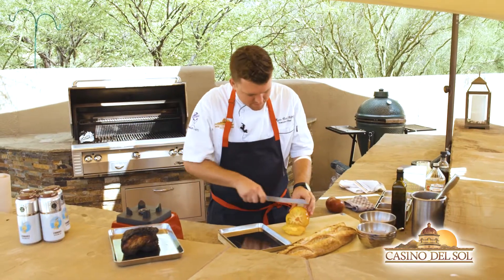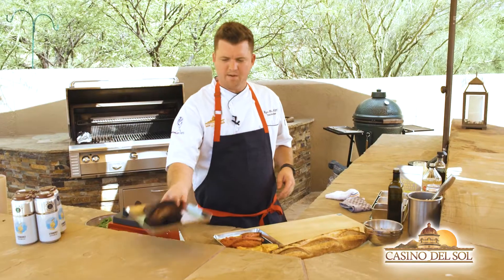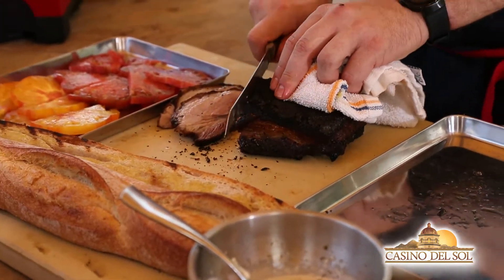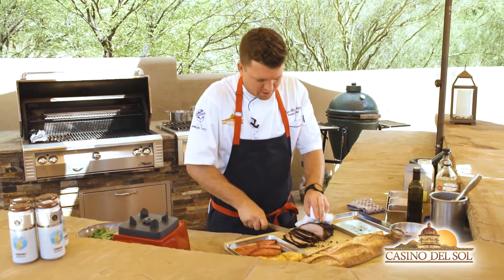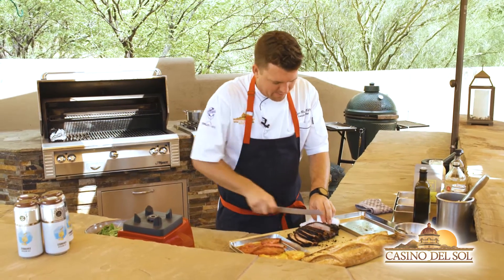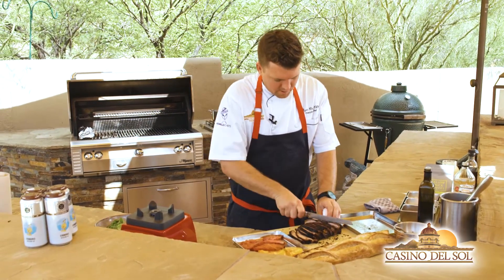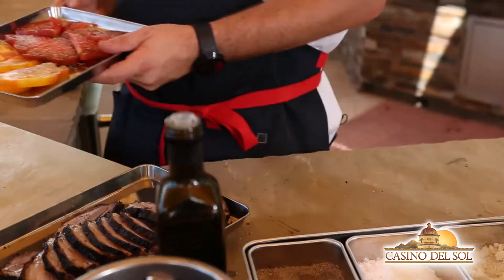We've got some sliced heirloom tomatoes here. Next, we're going to take the pork belly — we want to slice this really hot. We let it rest a little bit. Smells really good. You can smell the coffee, a little bit of the brown sugar that caramelized on it, that pork flavor — the pork fat almost smells like bacon — and a little bit of smoke from the low and slow cooking. We're going to season our tomatoes with a little bit of salt and pepper.